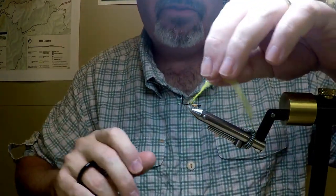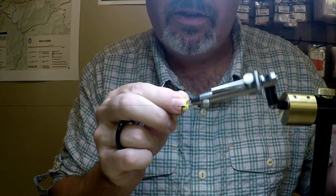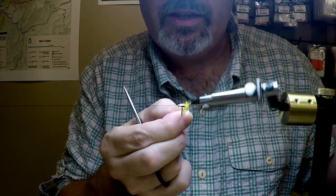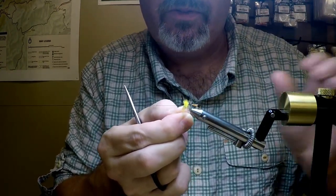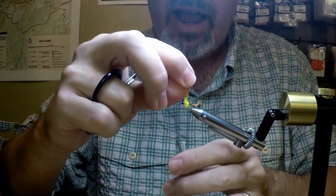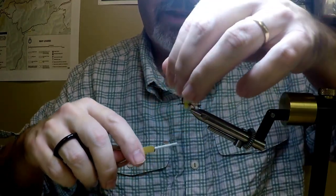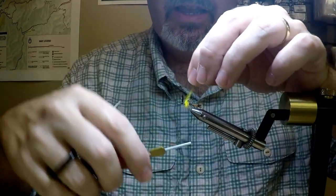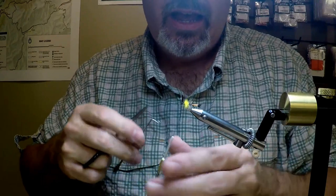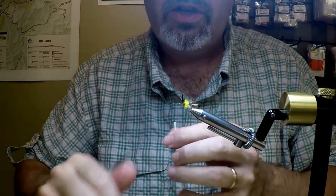Once again, get that secured off, and I'm going to start making some wraps with this ostrich herl. If you haven't used ostrich herl, it can be a little bit brittle, but the great thing is it makes a beautiful fly — the yellow is very vibrant. A lot of folks here actually use this as the egg sack on a female Adams, versus yellow dubbing on a female Adams. Reach in there and get that snipped off. I'm going to put a little securing half-hitch in here — things do happen to good people — just in case something happens.